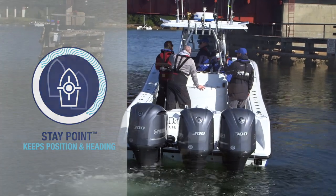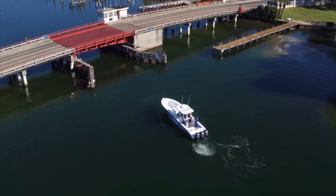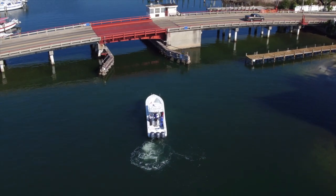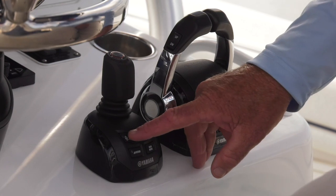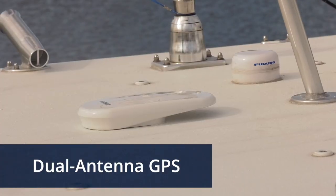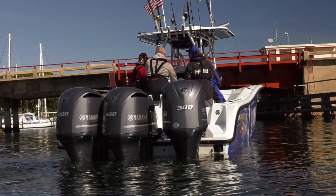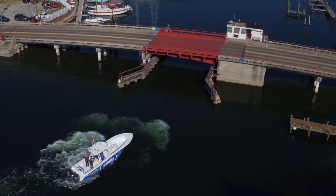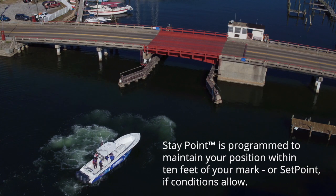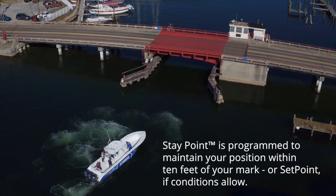To make the most of Staypoint, slowly approach a point where you'd like to stay and orient your boat in the desired direction. Return the throttle levers to neutral — remember, you have to be in neutral to do anything via the Helm Master joystick. Press the Point button. The system marks that position and heading, then uses its dual antenna GPS and Helm Master's independent outboard articulation and thrust vectoring to maintain that spot. Staypoint is programmed to maintain your position within 10 feet of your mark if conditions allow.